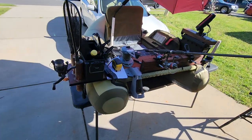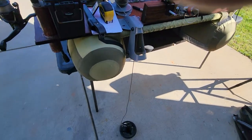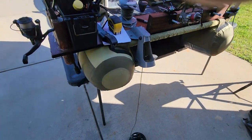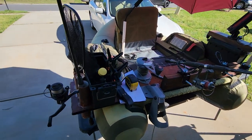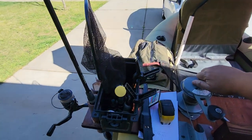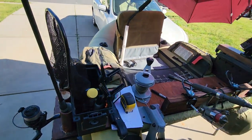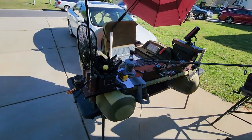I don't know if I showed you my anchoring system. If I find a good brush pile I want to sit on, I can just drop anchor — it's as simple as turning this knob and the anchor drops. And when I'm ready, I just reel it up. Extremely simple, extremely efficient.